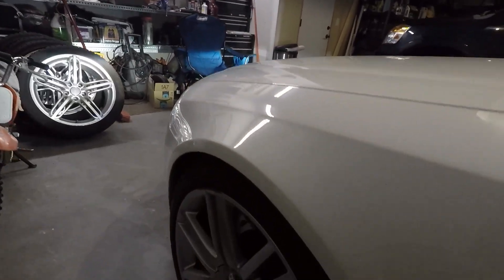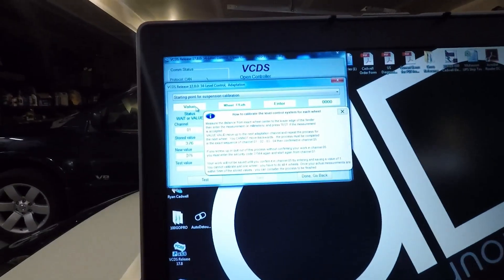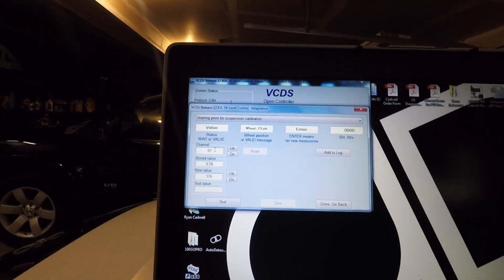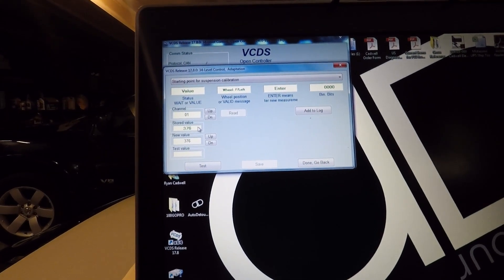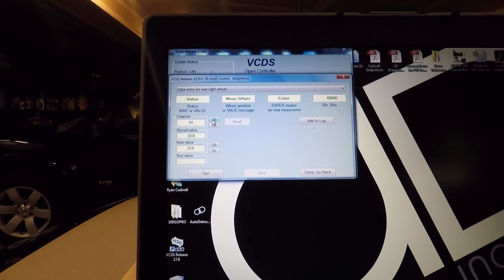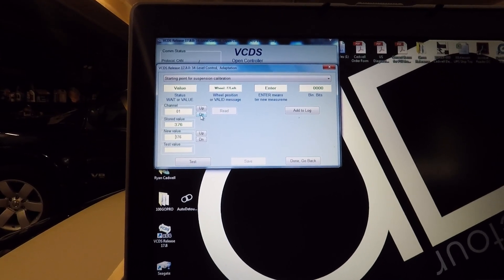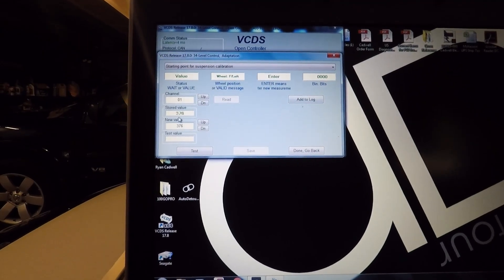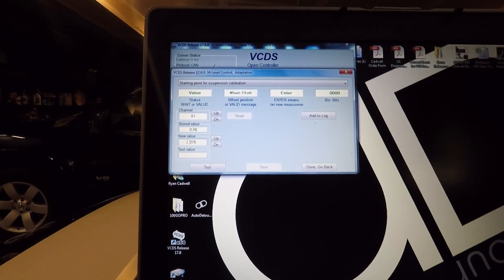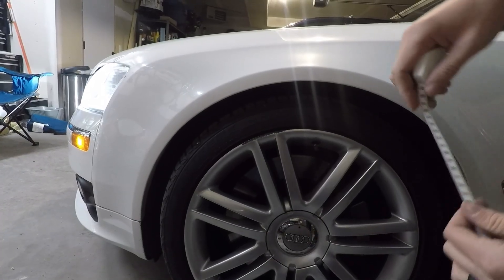You can hear the compressor just kicked on. Now that it's pumped up, this window now says 'Value' instead of 'Wait.' We have channels one through four: channel one is the front left, channel two is the front right, channel three is the left rear, and channel four is the right rear. We're going to do these in order and save them as we go.